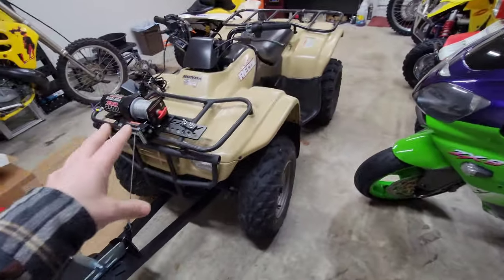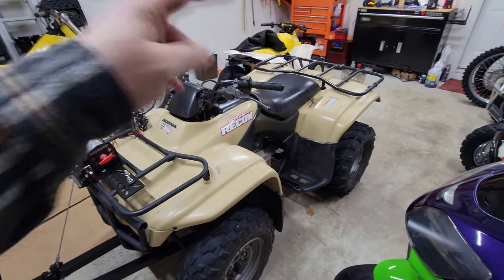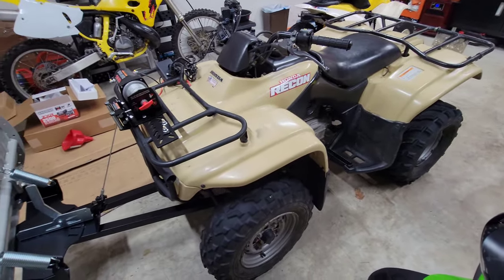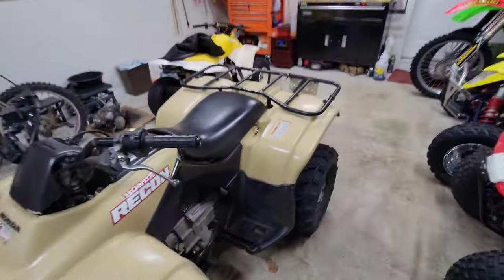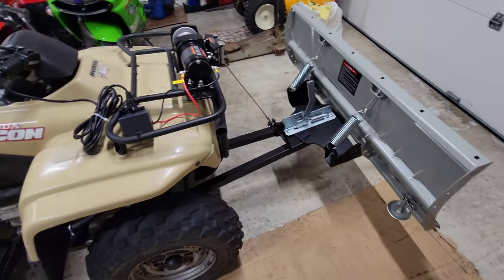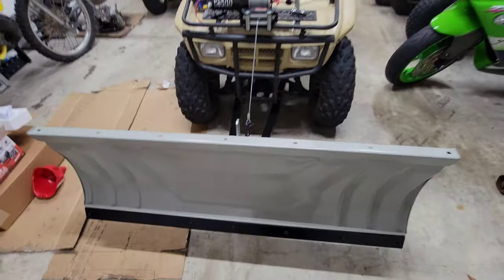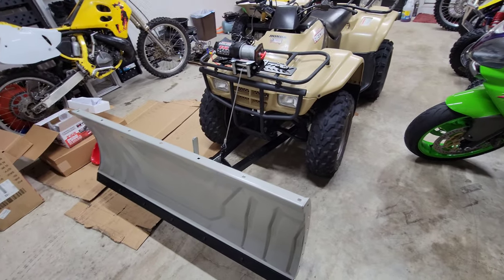The two-wheel drive quad does do the job — if you have enough momentum, you can definitely plow the snow. I would recommend putting a passenger on the back because it gives you more weight. Plow with a partner — get your girlfriend to hop on the back, or you can put some cinder blocks back there for some weight. I've been getting ready for snow because we have gotten snow up here, and it's a pain. I would highly recommend this setup — it's very easy to install, there's nothing really to it.